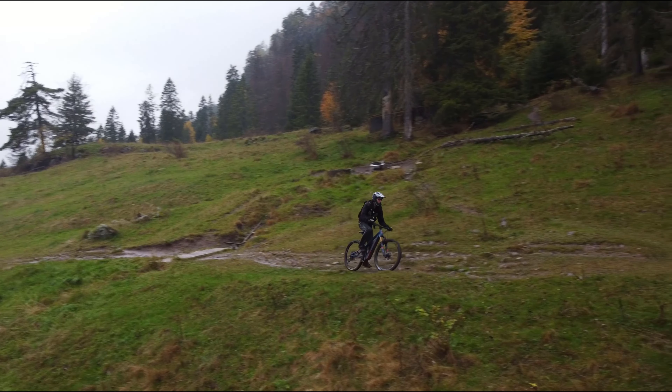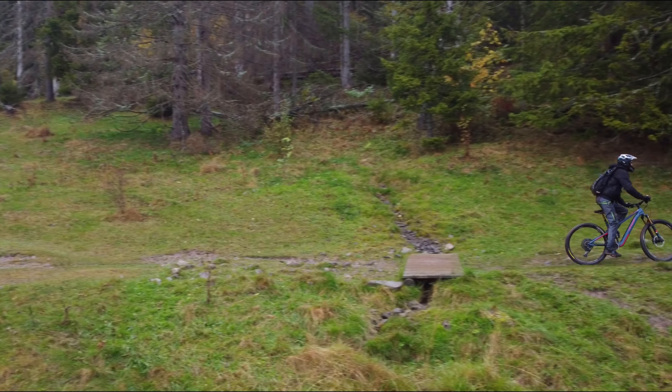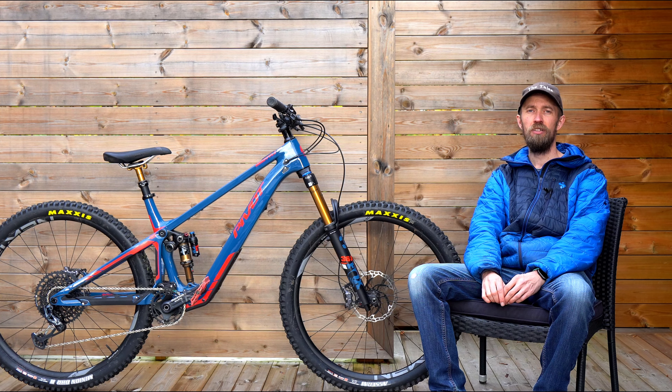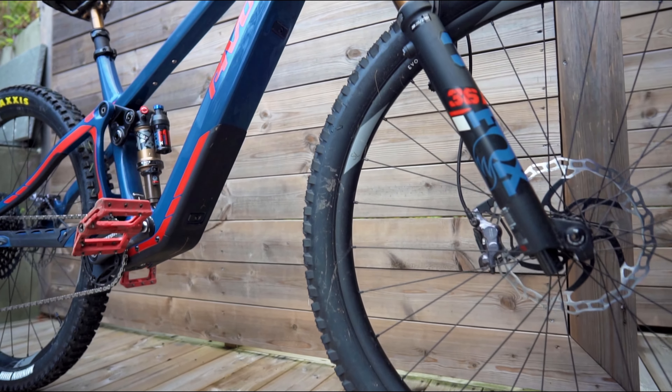Without pedals, this bike is about 18.9 kilos and the tires are 250 grams heavier than the standard Dissector front and rear, so the weight ends up being like 18.6-ish kilos with a tubeless setup.